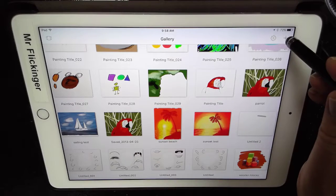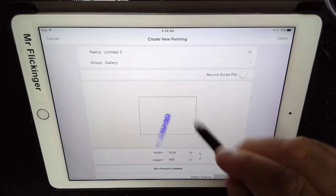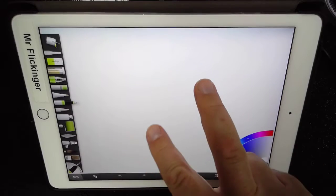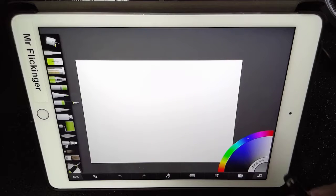So I'm in gallery here. I'm going to tap on the plus button and say I want a new painting. The standard paper canvas is just fine with me, so I'm going to tap on done. And I like to work so I can see the whole canvas, so I make it a little bit smaller.